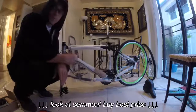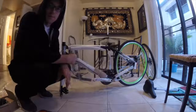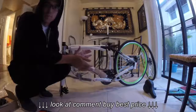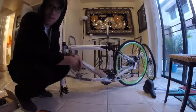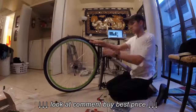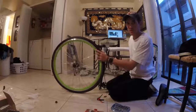Hey, what's going on everybody? Just bought this Gravity Swift Pro from Bikes Direct and now I'm going to put together an assembly video for you. This is going to be the first bike I've ever assembled, and the first YouTube video I've made, so bear with me.